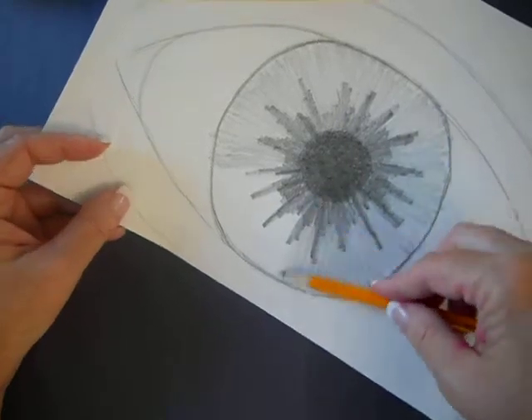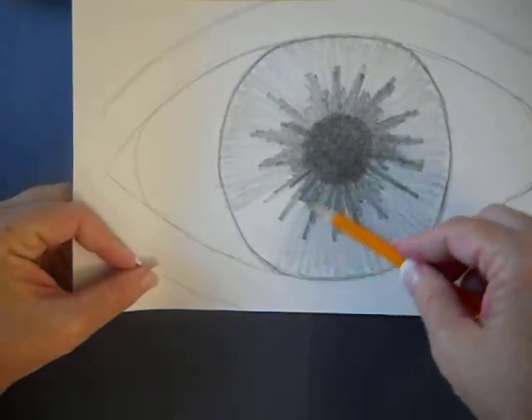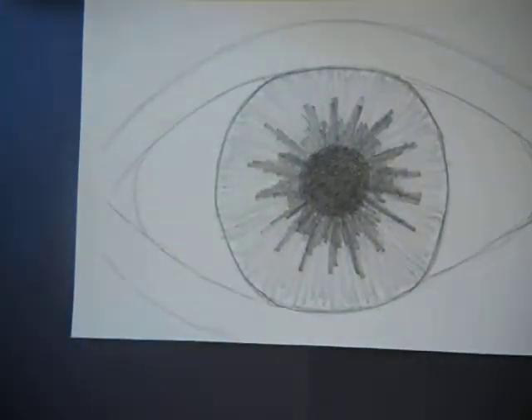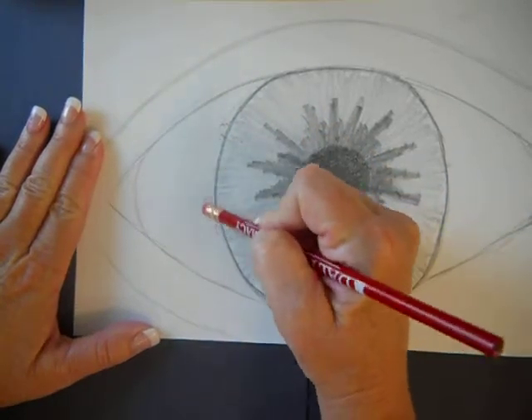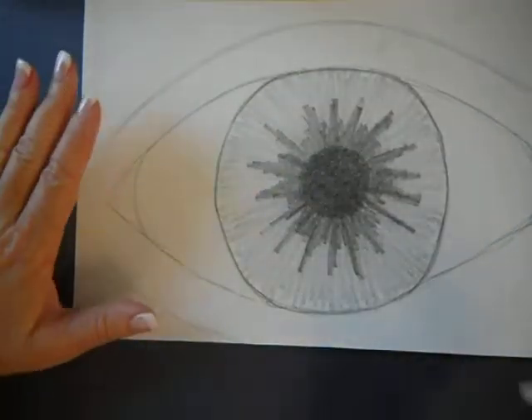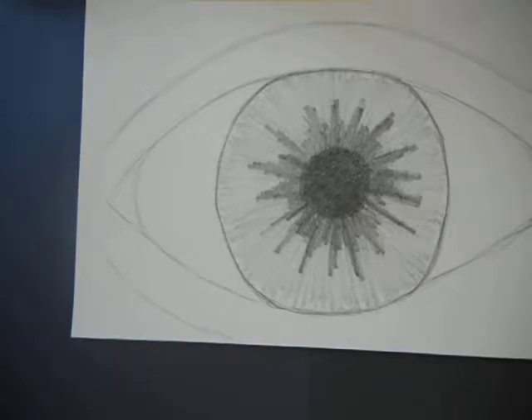Remember to turn it so that you're never coloring side to side or up and down — always from the center out. When you finish, anything that went outside of that iris, clean it up because you want that white of the eye to stay nice and clean. You will get fingerprints all over your drawing — that's natural. But if you smear with your fingers, you get oils on your paper and the pencil won't cover that up.